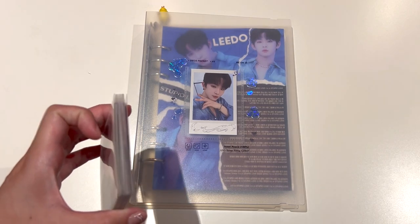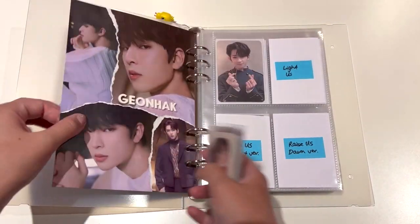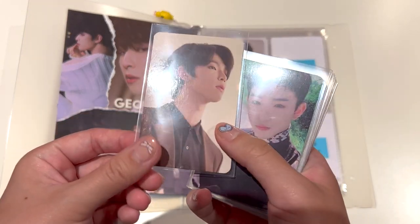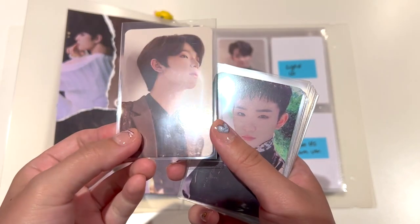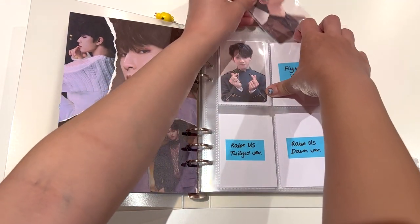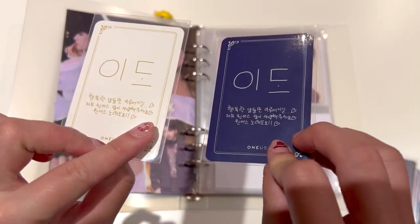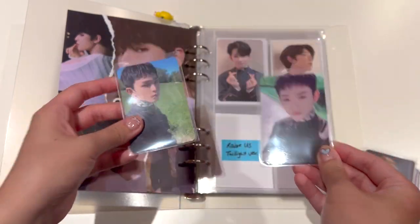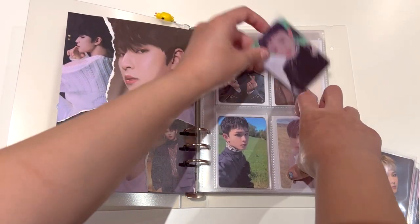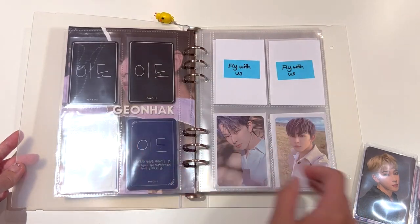If you guys remember a previous video where I set up my Lido binder, I believe I do have spaces already prepared for all of the album photo cards. I'm going to complete a lot of it today, so I think it will be really, really satisfying. The first one we have is the Light Us concept photo, and he will go here. Then next up, we have both of the Raise Us photo cards - the Twilight version and the Dawn version. So that is the first page completed - very, very exciting.